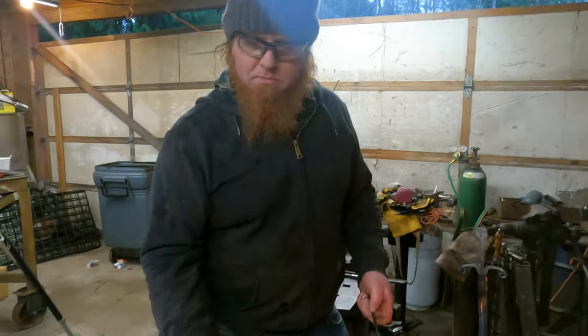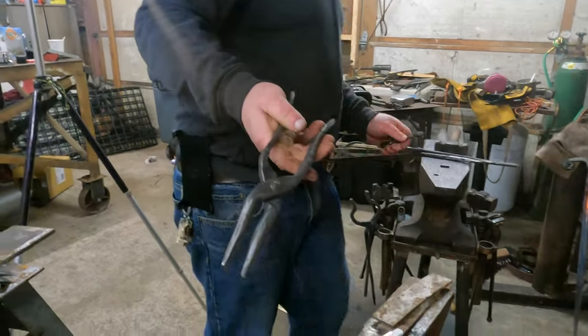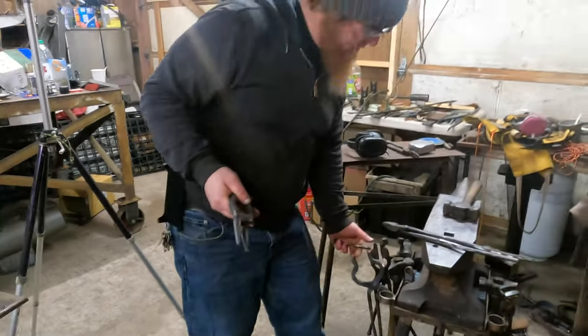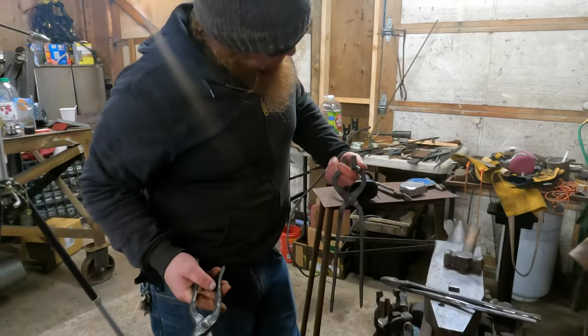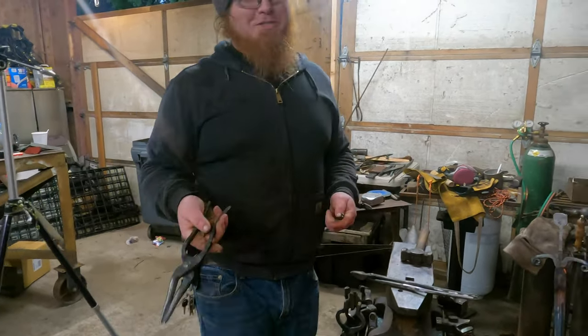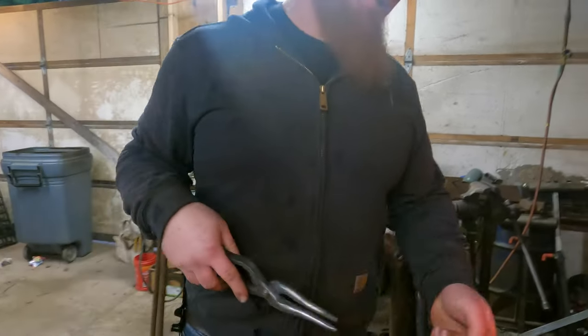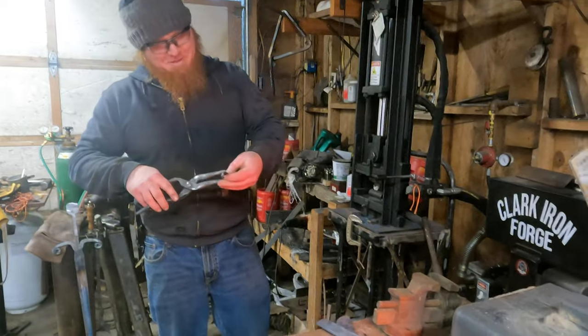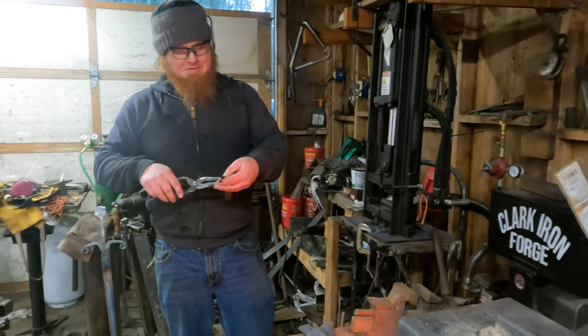He's gonna go fix up that magic paddle. You made those tongs? Yeah, we make a bunch of different sets. These right here aren't finished but they're really good. It's like real-life Minecraft — you have to make the tools to make the other tools. I have been crafting for 42 years.